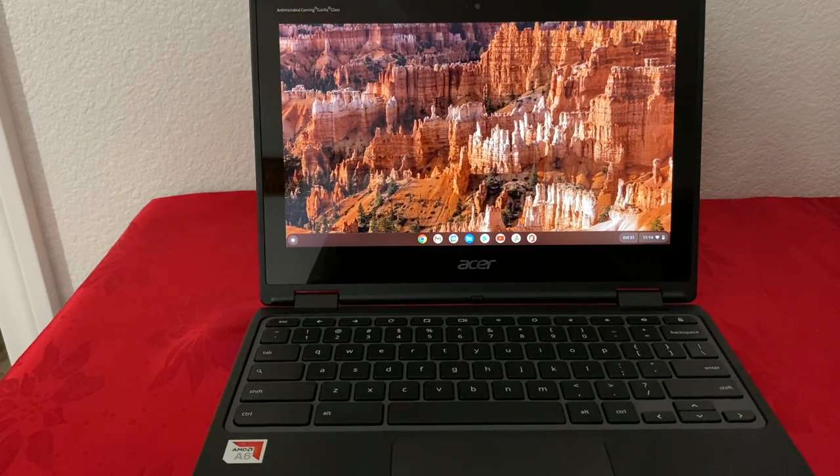Alright, so that was my review of the Acer Spin 311 Chromebook. Thank you guys for watching and have a great day.